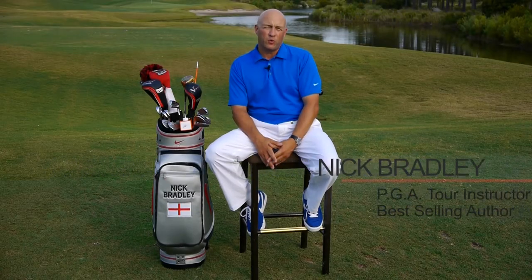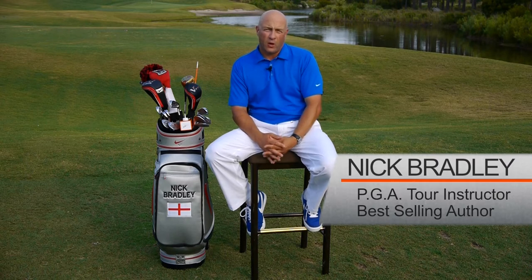Hi, my name is Nick Bradley, and I've been fortunate enough in a 20-year career to become a best-selling author, coach PGA Tour golfers, and teach winners on basically every major tour in the world.